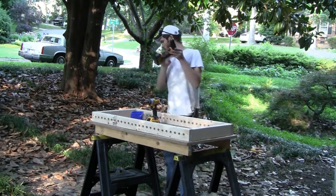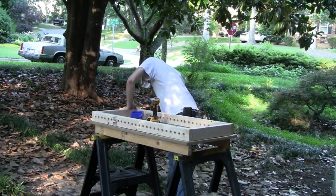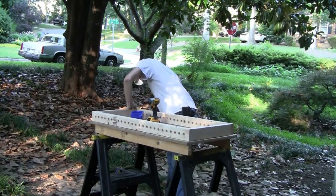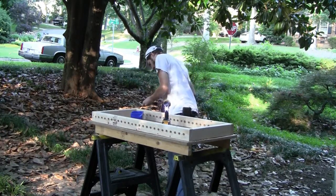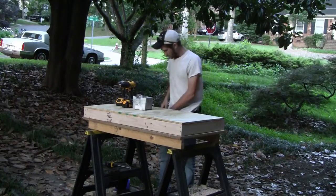Now that the holes are drilled, we can start the assembly process. The first step is to put together three rectangular frames that are 47 inches long and 23 inches wide. You can see me assembling one frame here that uses the two-by-fours we drilled the holes in. We'll make this frame, plus two more just like it that don't have holes drilled through the two-by-fours.